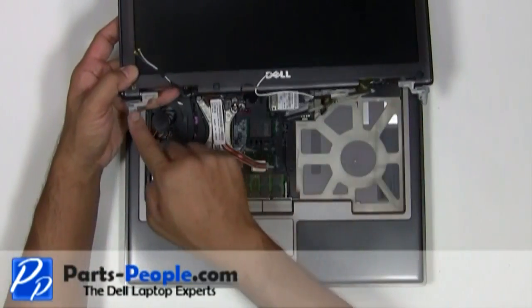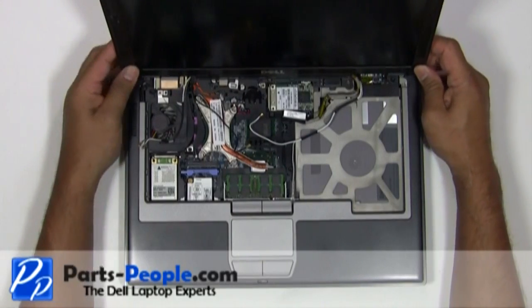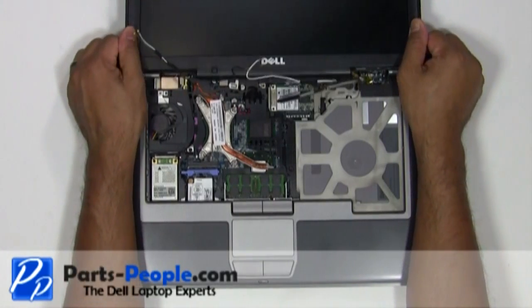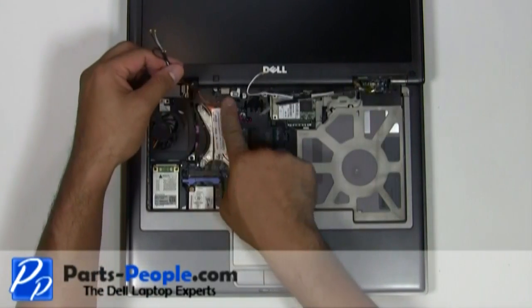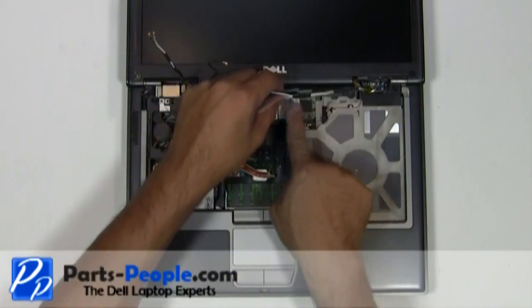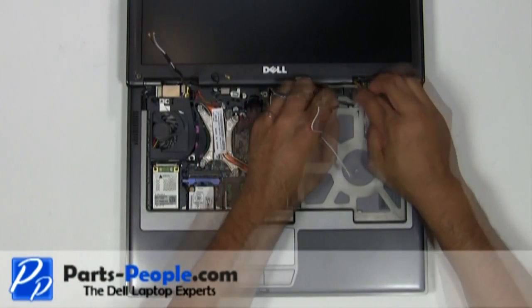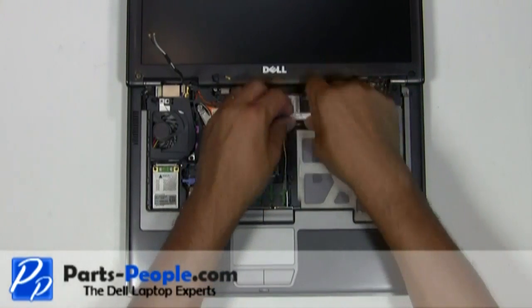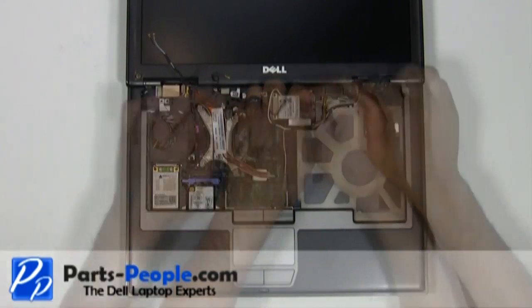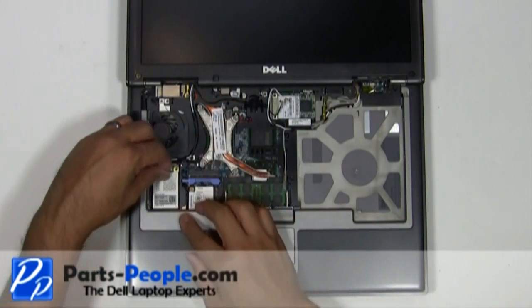Place the LCD display assembly into the laptop base. Reroute the antenna cables and LCD cables through the palm rest routing channels. Plug the LCD cable into the motherboard. Connect the antenna cables to the wireless cards.